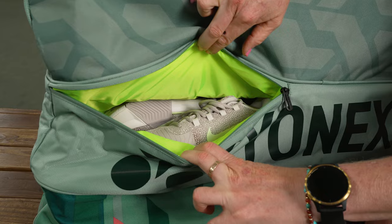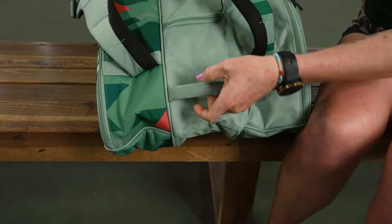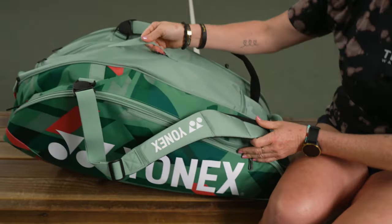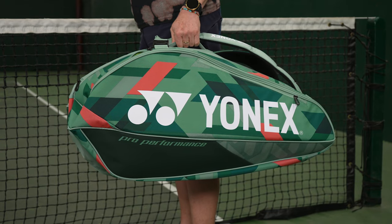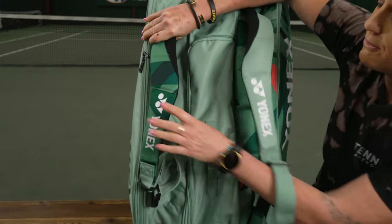Flipping the bag over to access the shoe tunnel — you can see it right here. Good styling plus easy access, and there you can see how much bigger it is compared to the 9-pack. Very similar to the 9-pack, we have a durable grab handle on the end for easy pickup, as well as one in the middle.